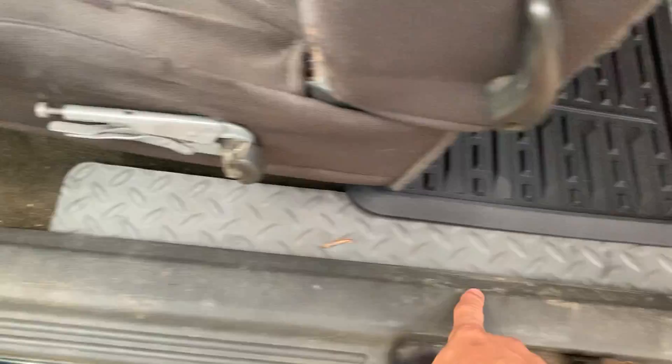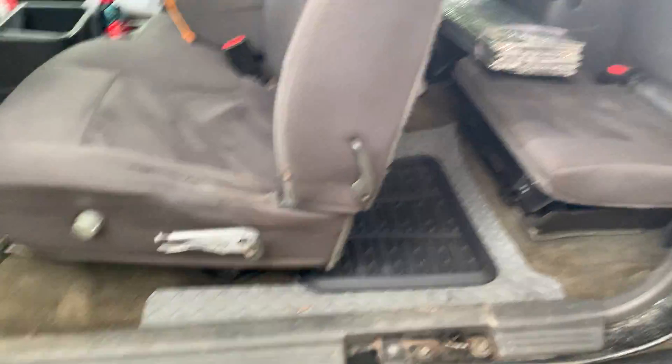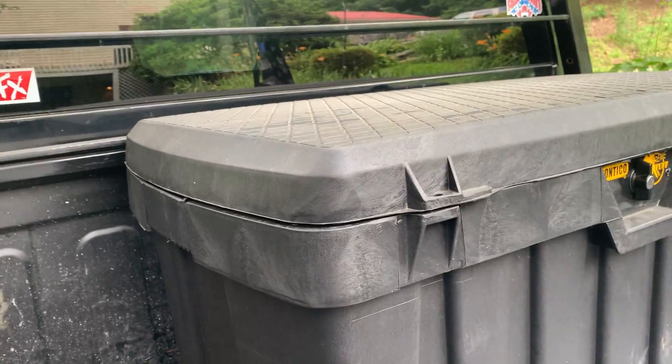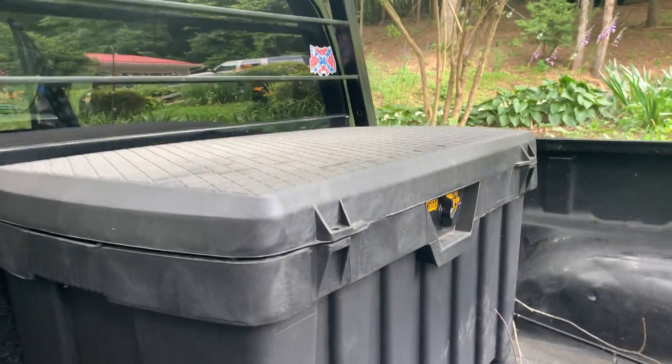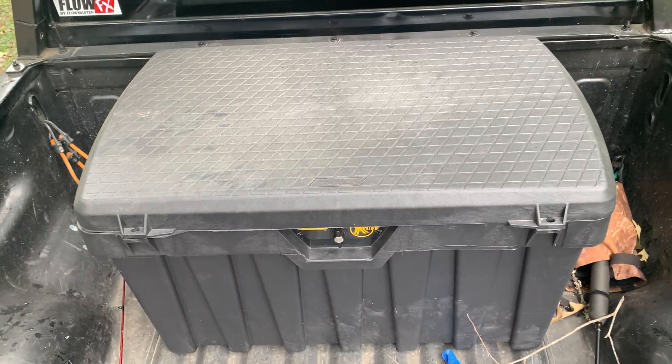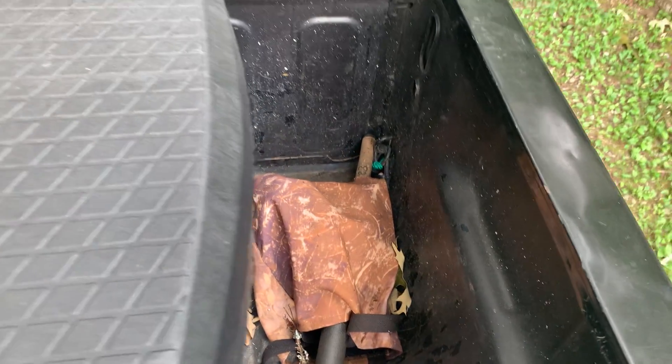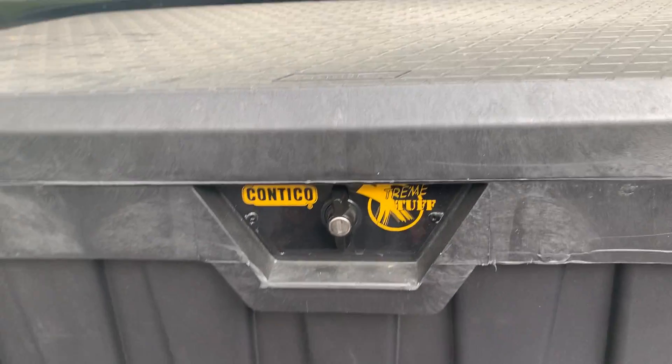The light bar wiring comes down, merged into some loom, goes through the back of the truck through a little panel, around, through the floorboard and up through the firewall. I can make a separate video on how I did that if you're interested. Right here is my Contico Extreme Tough storage bin — these trucks don't have a whole lot of space, especially the extra cab and single cab models. I got it at Tractor Supply for about $130.